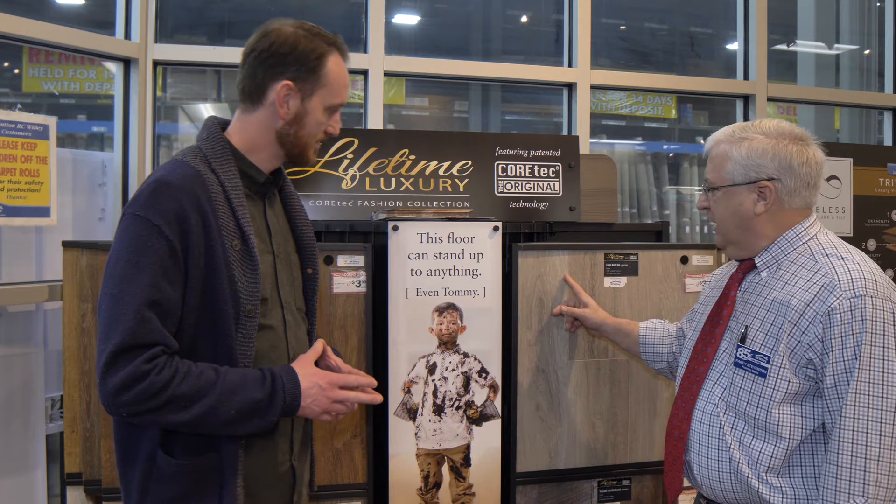Yeah, they've got a beveled edge on them so that it looks more like real wood. It's very well-performed, waterproof. It does a very good job of taking care of all your needs in a home that's very active. So it handles this guy here — it'd be just fine.